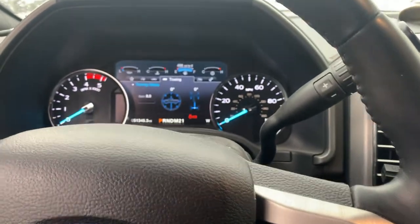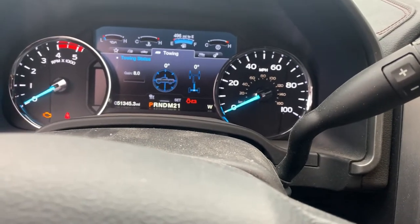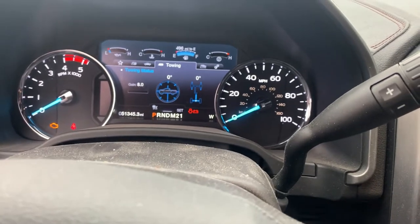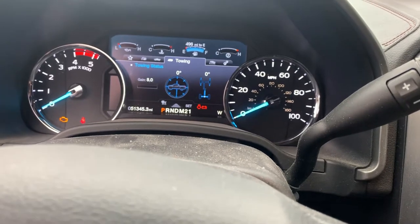You can see that line getting bigger and smaller on screen — it's setting the distance as to how close you want it to follow the vehicle in front of you.